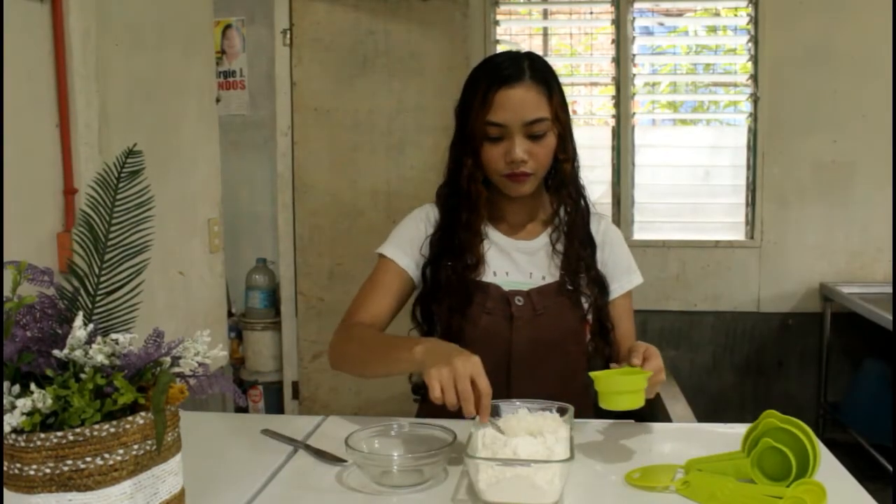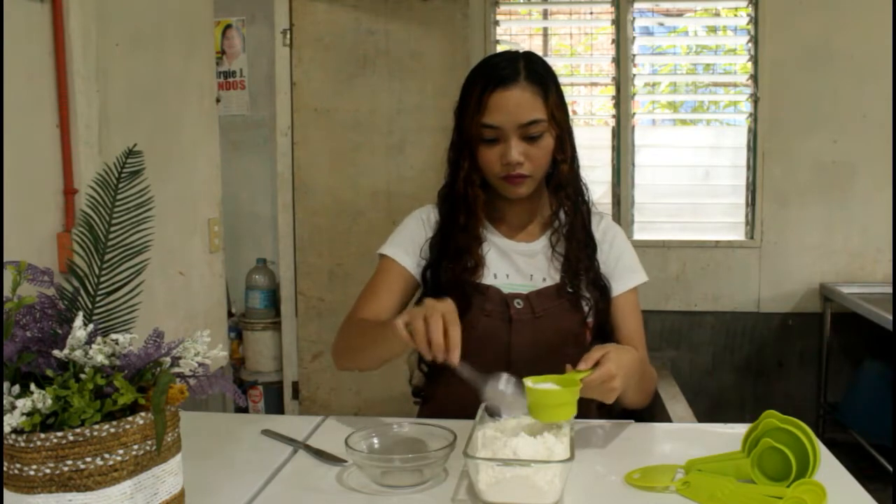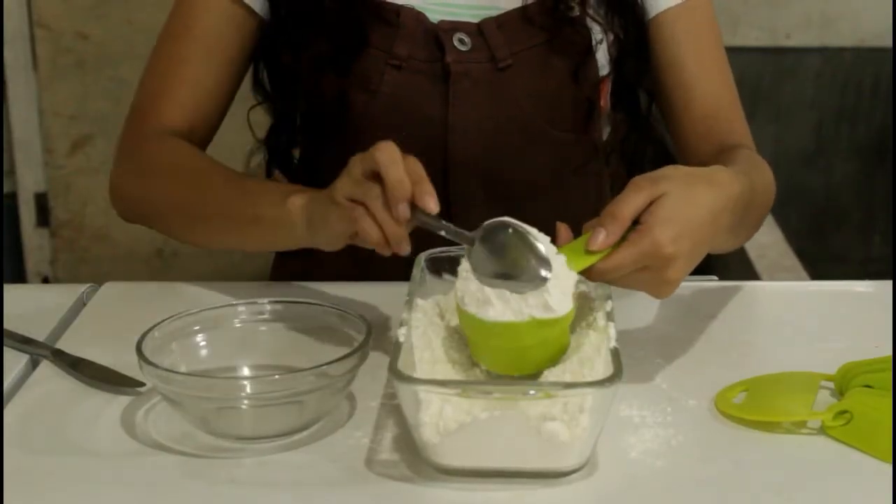We have our first ingredient, the flour. We're going to spoon the flour into the measuring cup and level off the ingredients.